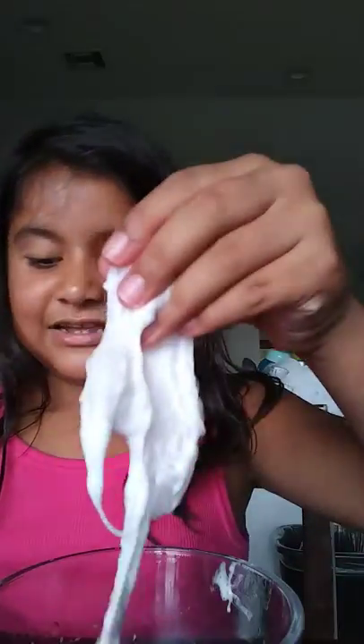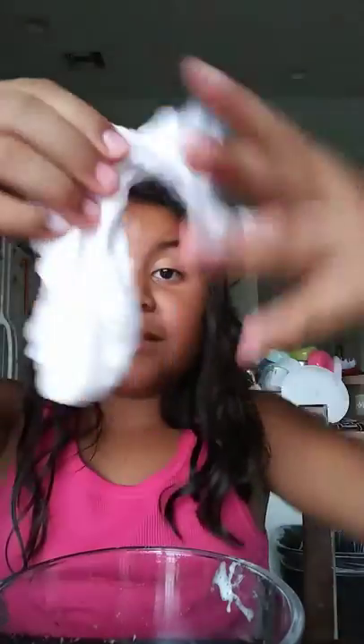Now it's probably like super stretchy. So I'm going to have to knead this now. Wow! That looks amazing — let me touch this, I can't help but touch it. That's so fluffy! It looks white.